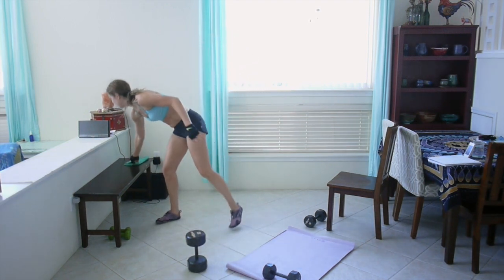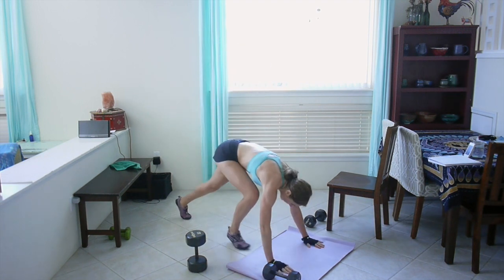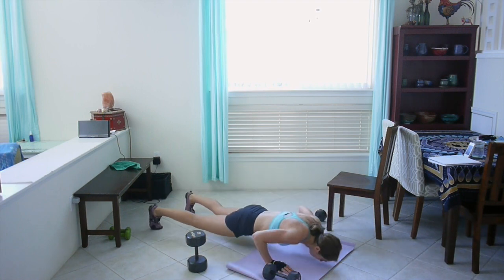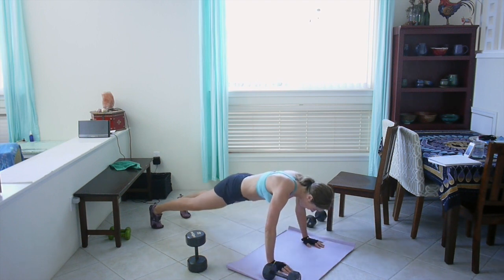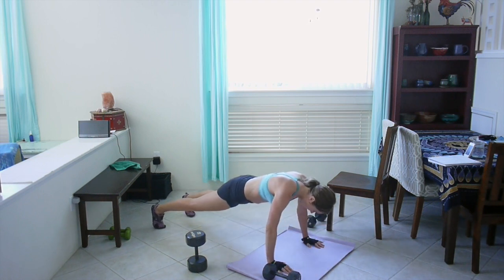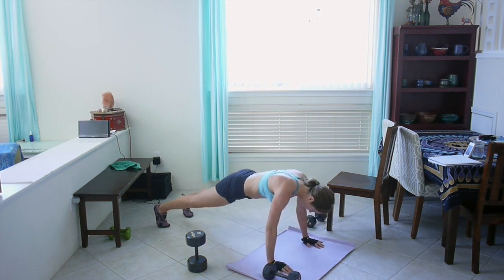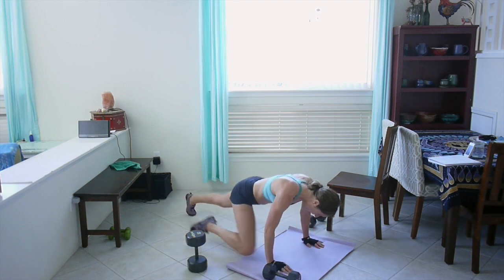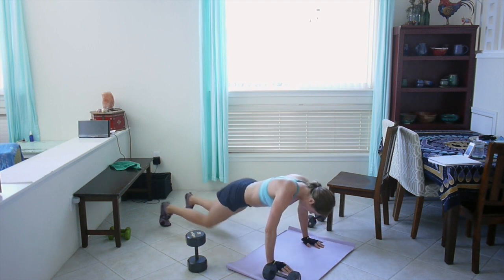Next up: one push-up, two knee tucks. Touch your elbow to your knee — sorry, your knee to your elbow. Not really going to be moving your elbow for this, you know what I mean. Ten seconds left, five seconds left. Great job.